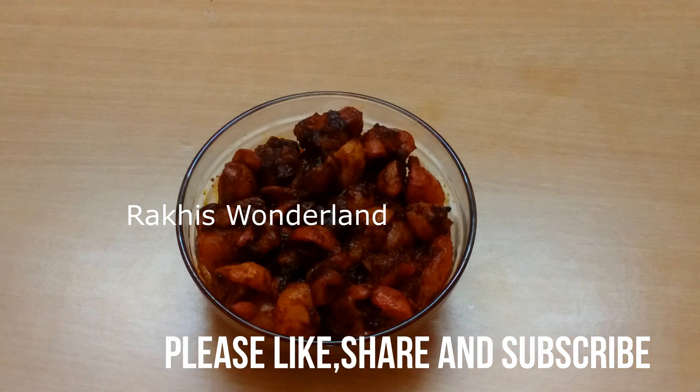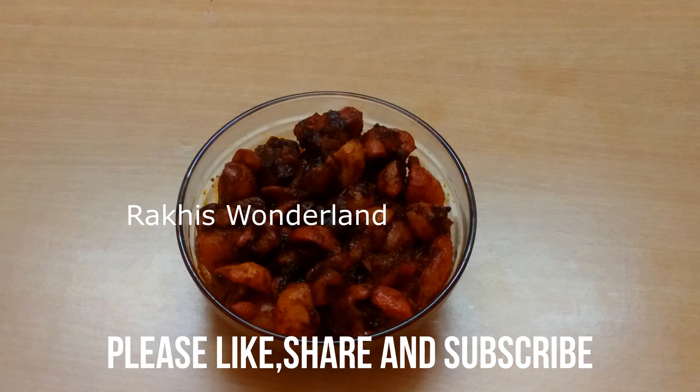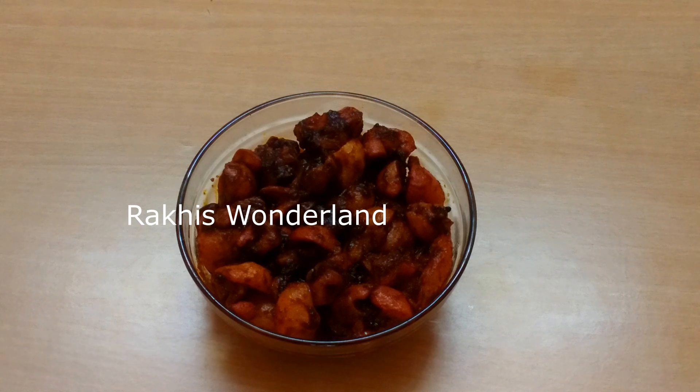Please like, share and comment. If you like our channel, please do subscribe. That's why we have another recipe video. Bye!